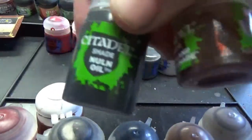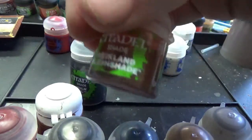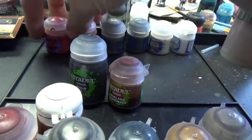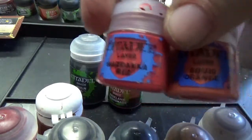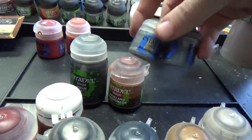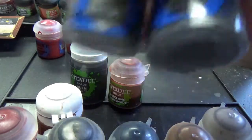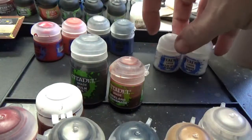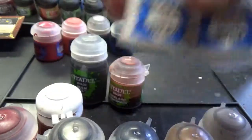For inks today, we've got Nuln Oil and Reikland Flesh Shade. For follow-up layer paints, we've got Wazdakka Red and Squig Orange — a new color for us today. We've got Ironbreaker and Eshin Grey. And finally, Pallid Wych Flesh and White Scar.